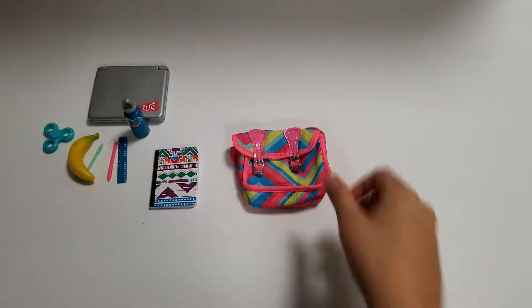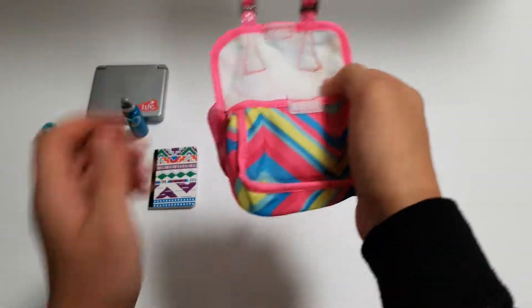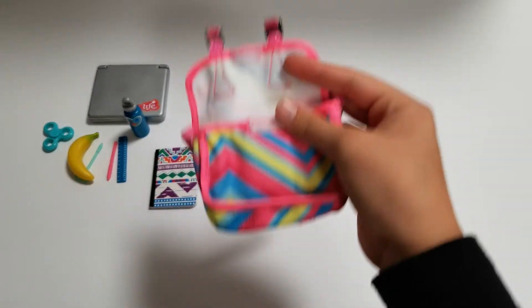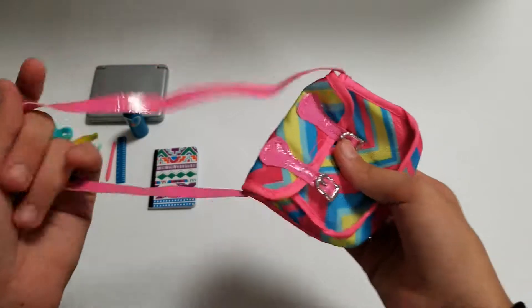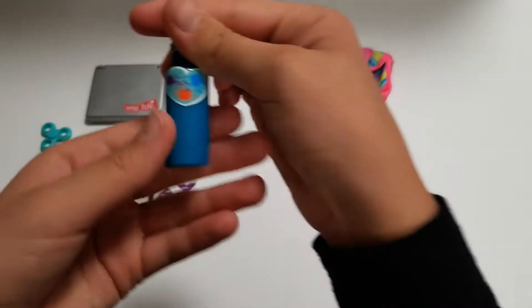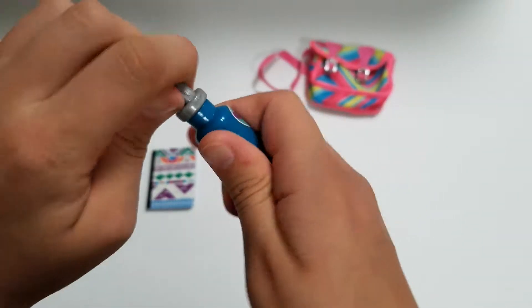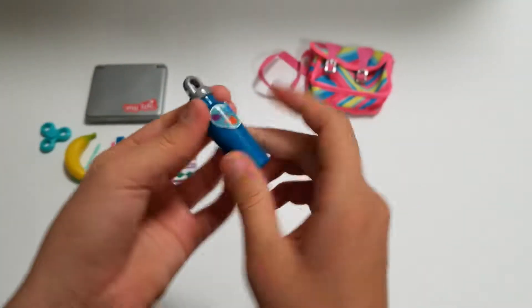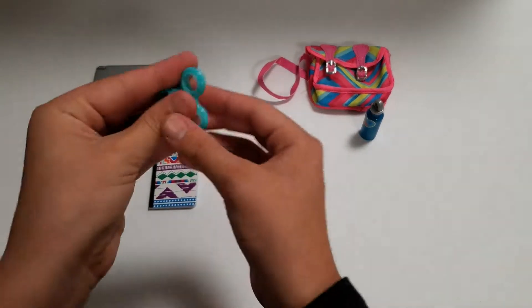Let me give you guys a little review. Here is the messenger bag — I love the beautiful, beautiful colors. It's so colorful and all the colors are bright. It is pretty big; you can fit anything you want in there and the doll can hold it on her shoulder. Then here is the water bottle — it's really cute, I like the little heart, but don't try opening it; it does not open.